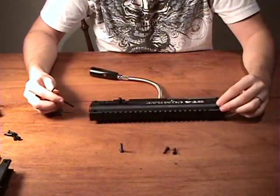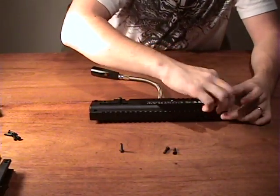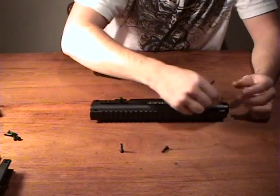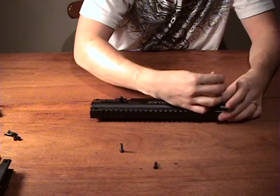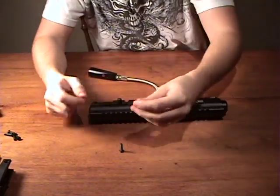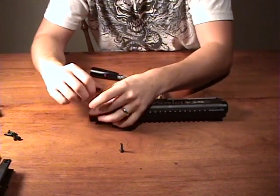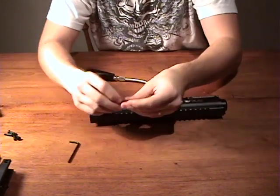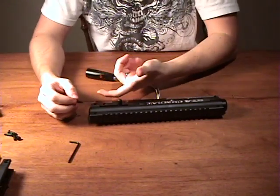Take two of the normal sized screws and insert them both into the front two holes. Take the third one and put it in the top rear hole. Take the longer one and put it in the hole that would be covered up completely by the trigger grip.